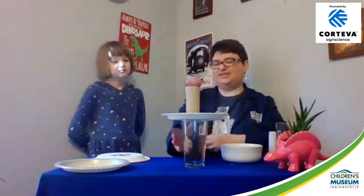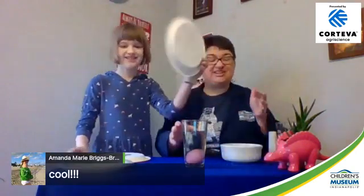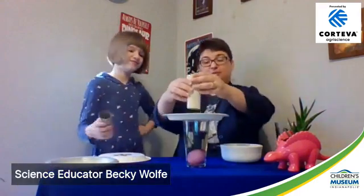Let's do it one more time — wow, success! For those who just joined us: we have a glass of water, we put a plate on top, then a toilet paper tube, then the egg on top. If you don't have a toilet paper tube, you can just roll up a piece of paper.